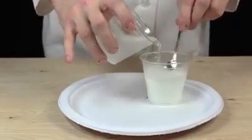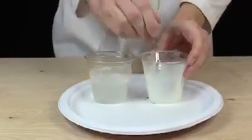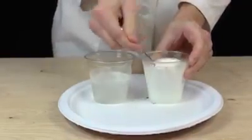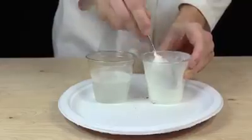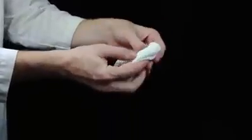Stir small amounts of this borax solution into the glue mixture until it thickens into slime. At this point, fold the slime 20 to 30 times until it's the same consistency throughout.